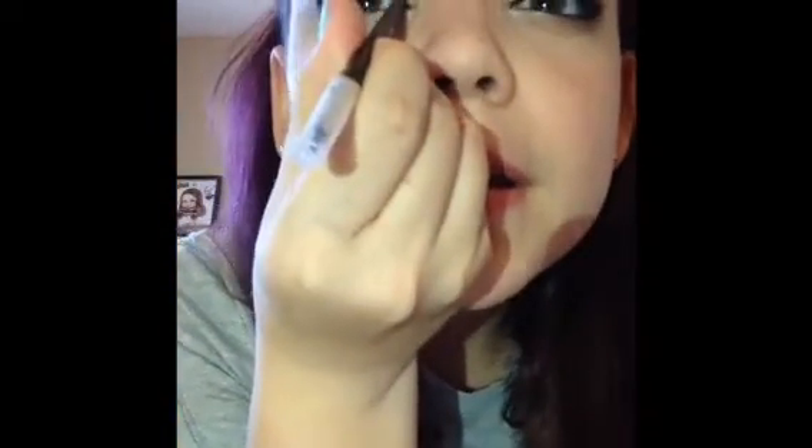Just blend it out. I rarely ever do my makeup like this because I'm kind of bad at it, but if I ever do want to, I'll do it this way. Just wipe off the back of the brush on your hand to remove excess product.